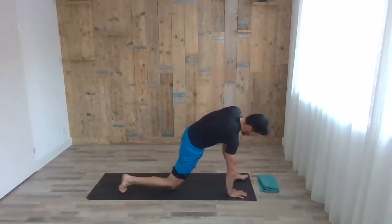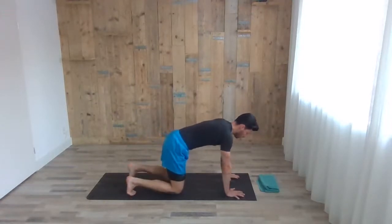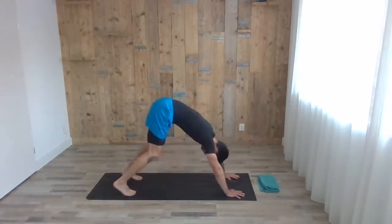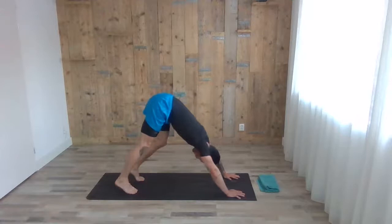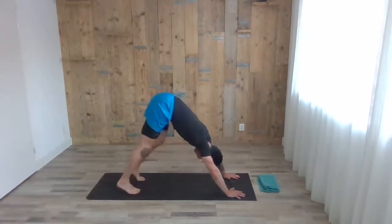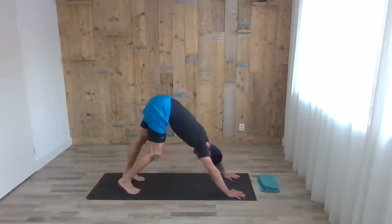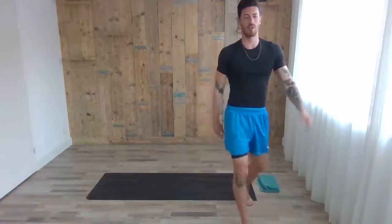With the next exhale, step down, both knees back to the floor. Tuck the toes, one inhale, and with the next exhale push the hip up to downward dog, then start pedaling the heels one by one — long deep breathing. Try to suck the belly button in, legs and arms about hip-width apart, just keep warming up the calf and the hamstrings.